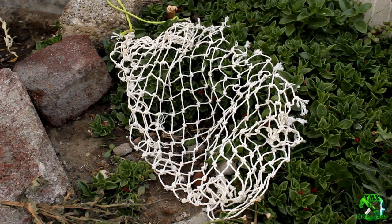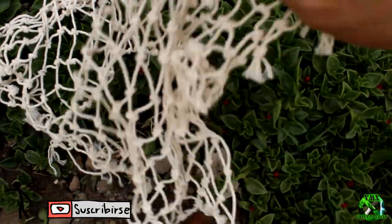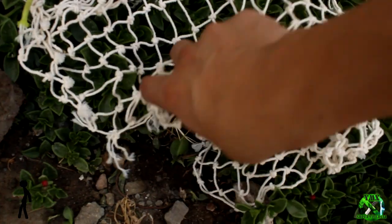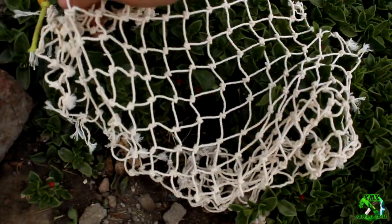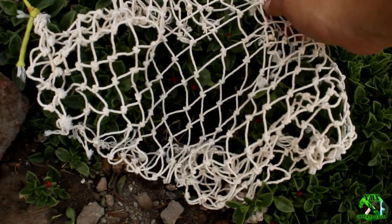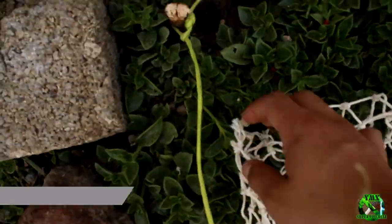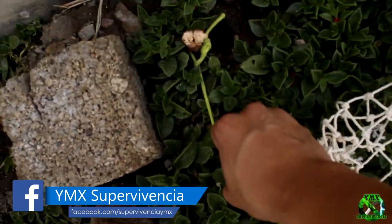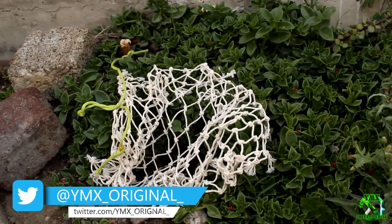Básicamente, si hay un orificio de un animal, ahí se coloca la red. No así como tal — tiene que ser en forma de bolsita, para ir a agarrar al animal. Miren, ahí está toda colocada en forma de bolsita. Tiene este hilo que está aquí, el cual va atado a lo que está acá, y por más fuerza que haga, no se zafa. Y de esta manera ha quedado nuestra trampa.